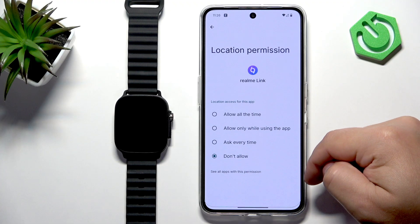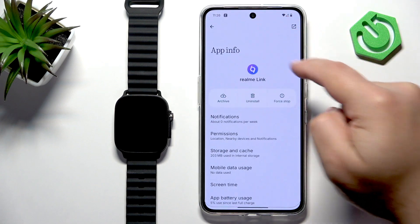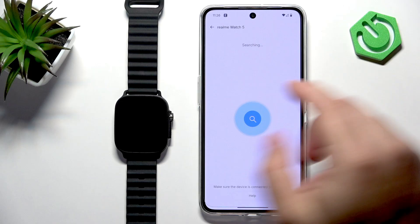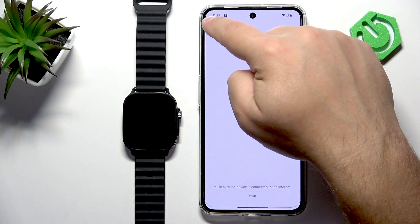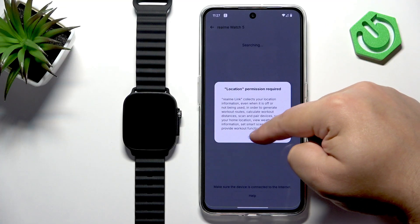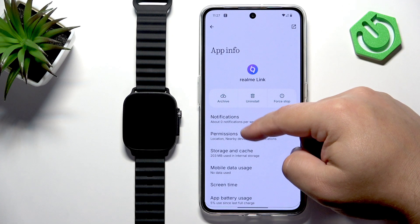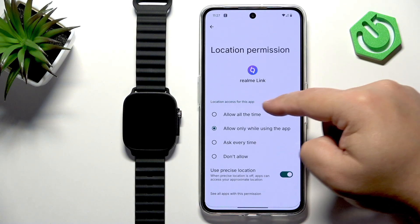Find Location, tap on it, and try allowing while using the app. Then go back so it can start searching for nearby devices. If it doesn't detect your watch, note that 'While using the app' may not work — you may need to select Allow All the Time instead. Tap Allow All the Time and go back.